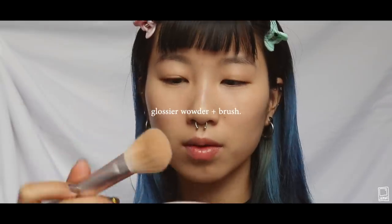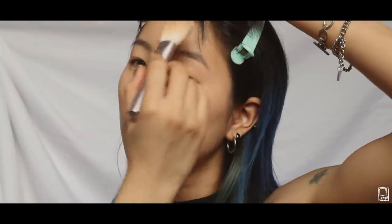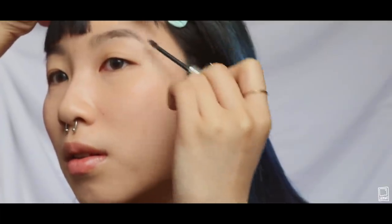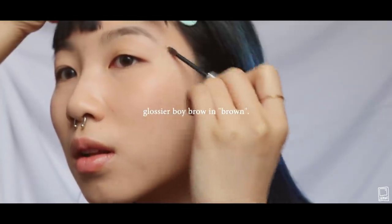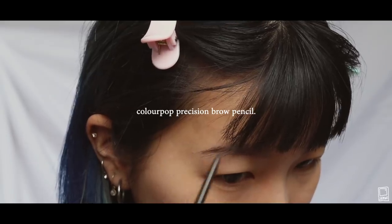I'm using Glossier's Wowder to mattify some of the places that I tend to sweat more, and I really like this powder because it's the same shade as my skin tone. I'm using Glossier's Boy Brow in Brown to go over my eyebrows first, and then after that I use Colourpop's Eyebrow Pencil to fill in my brows.